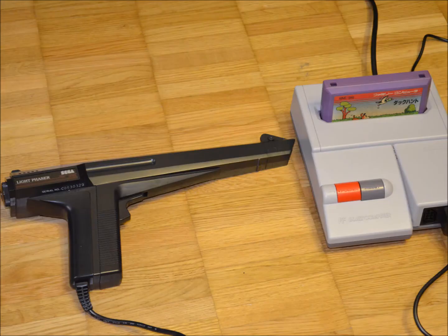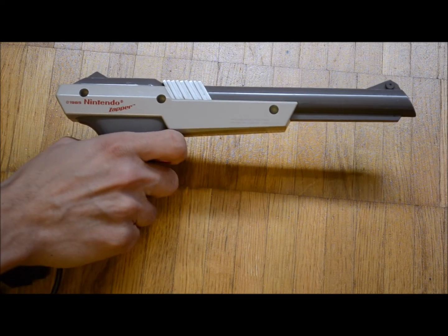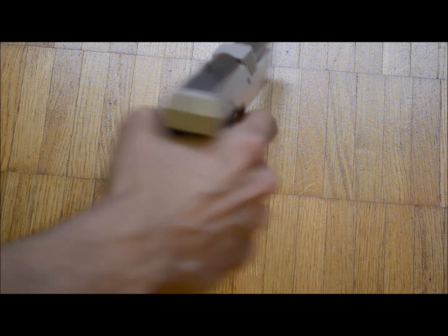Can you tell what is wrong by looking at this picture? The Nintendo Zapper is a classy light gun with iconic feel and sound. However, for competitive play a stock Zapper is not my choice for two reasons.